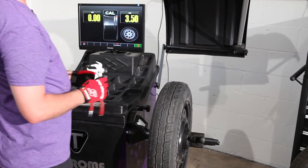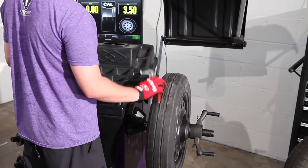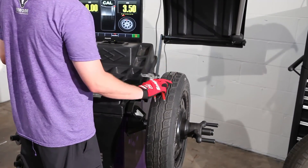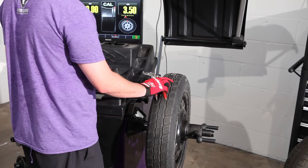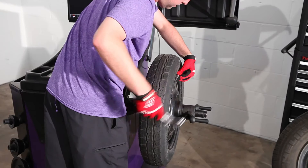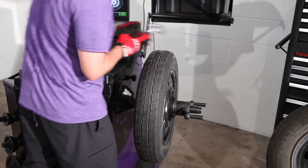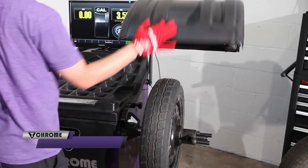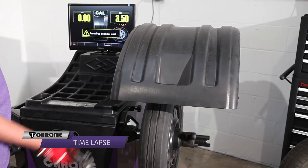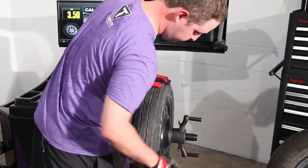Use the 100 gram weight that came with the machine to calibrate it. Rotate the tire with your hand until the arrow is pointing in the very middle. Use the foot pedal to hold the wheel in place. Put the 100 gram weight at 12 o'clock on the outside of the rim. Lower the hood to spin the wheel, then remove the 100 gram weight.